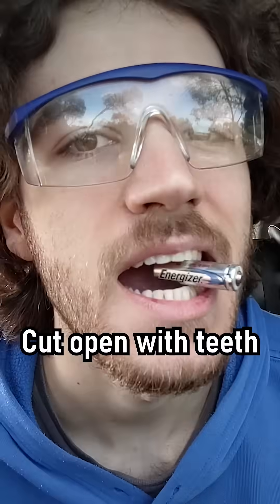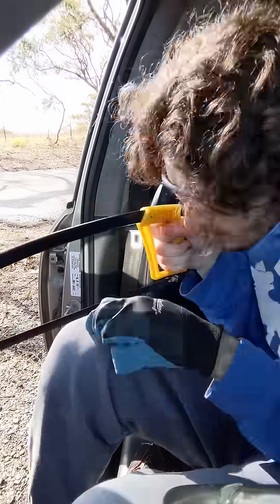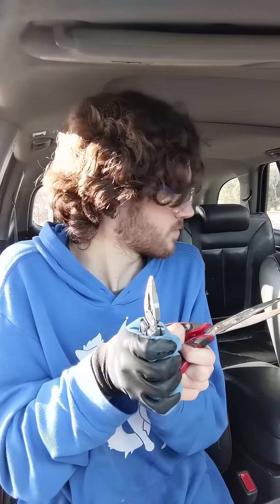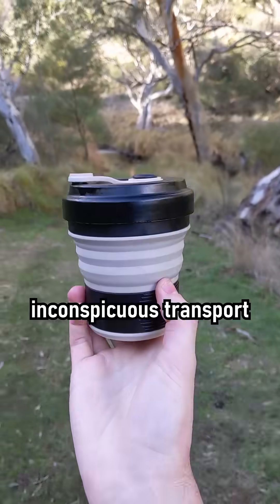This has to be done super carefully, as the fumes can be toxic and it still might catch fire. After cutting around the battery all the way around, I was able to very simply pull off the metal housing, just like Nile Red did. This reveals the lithium metal, which I folded up and threw into the mug, which I had previously poured oil into.